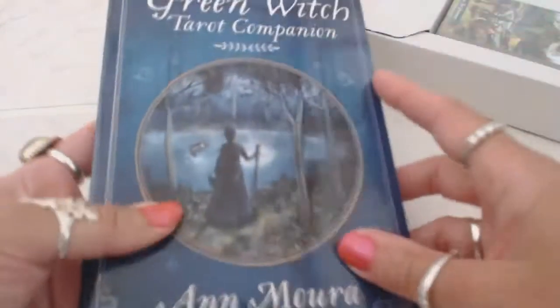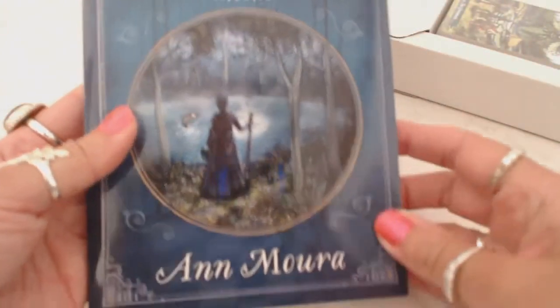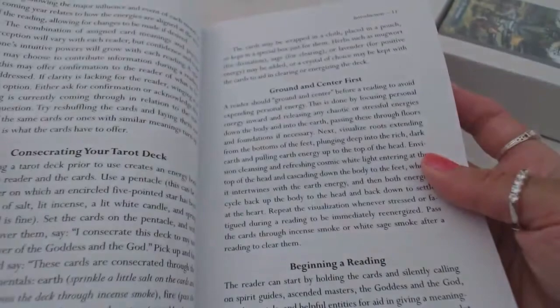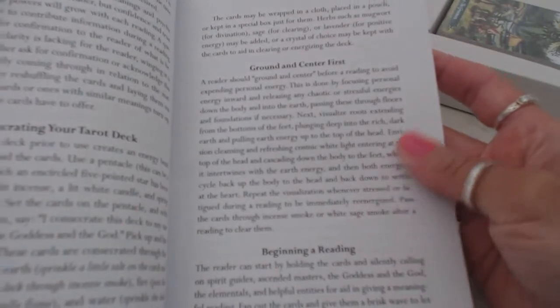This is a very beautiful book — it's very thick with a glossy cover, beautiful blue, mysterious picture. Inside the book you're going to have about the artist and the author, other books by Ann Mora, your table of contents, an introduction, a brief history of tarot, how to perform a tarot reading, consecrate your tarot deck, grounding yourself, and how to begin the reading. Very nice.